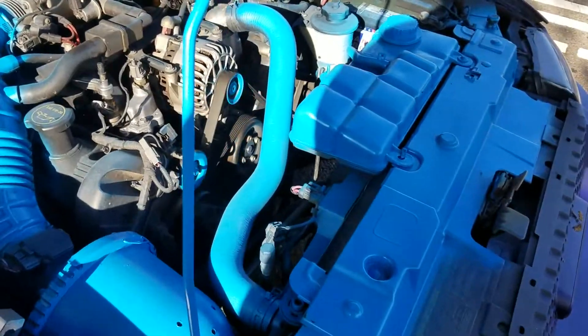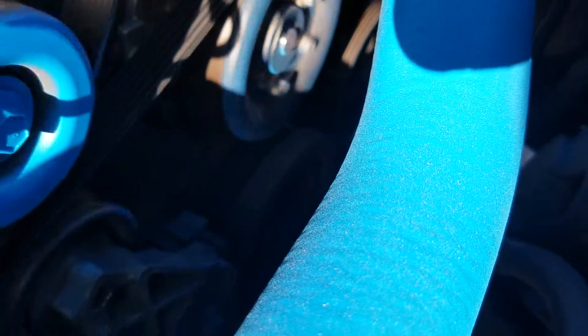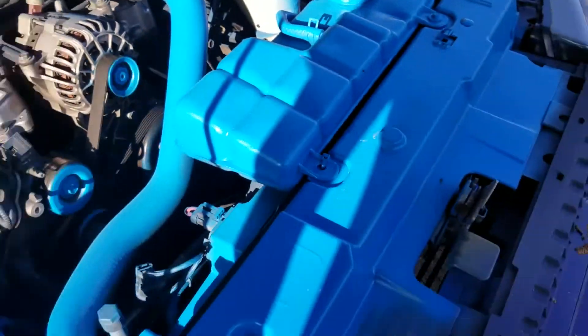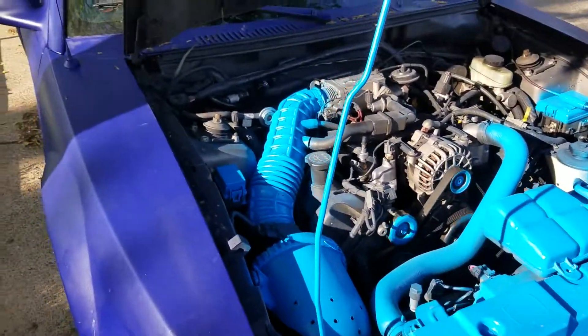I also noticed — if you look closely — my crank pulley is wobbling. I've got to get that looked at. It's not too bad, nothing I have to worry about just yet, but I'm going to fix that wobbly crank pulley.